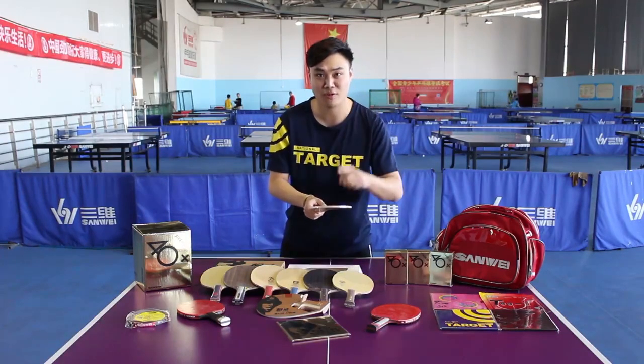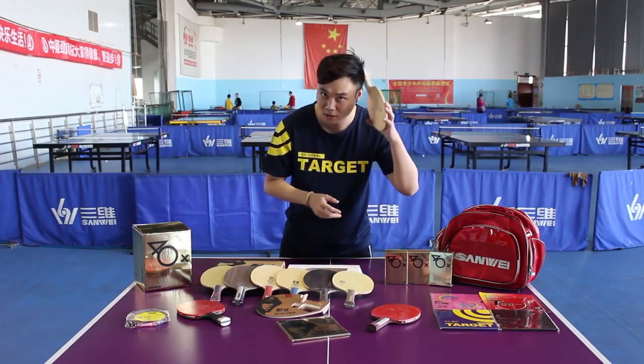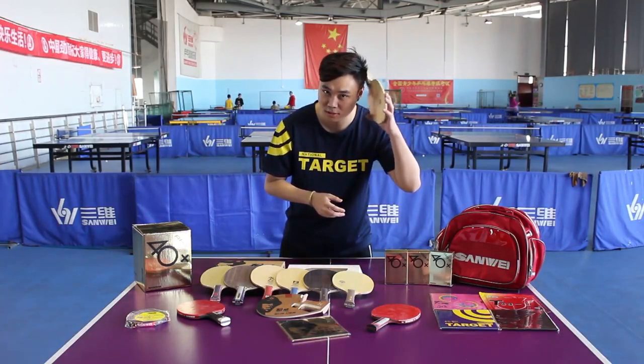This is the first way to test. Second, get the blade's permeability and integrity by hitting your head with the handle.